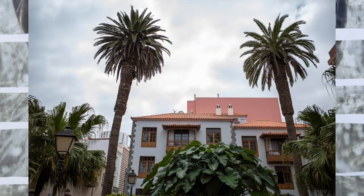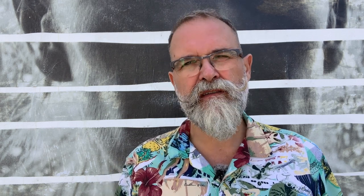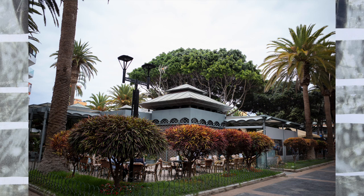It has autofocus with phase detection, contrast detection, and also face detection. It works really well and really fast. In macro mode it was a bit more difficult to focus — it works from 6 to 12 centimeters and I was possibly a bit out of range sometimes — but for everything else the autofocus worked perfectly.